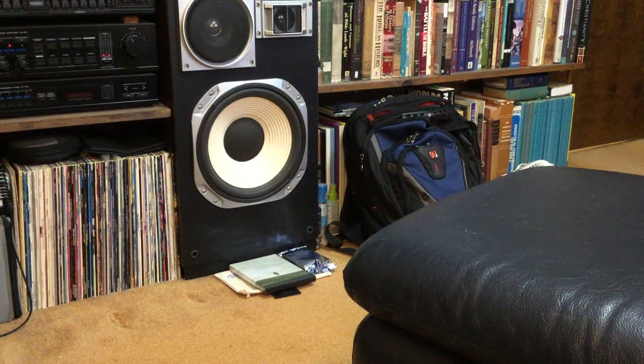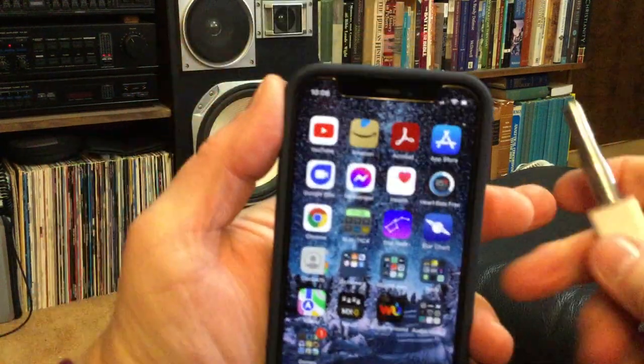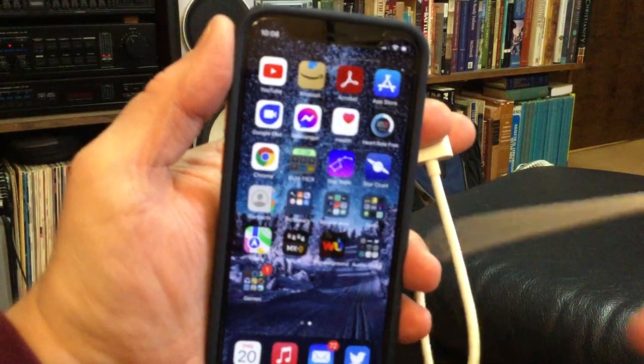Here's how to calibrate the NIOSH app on an iPhone using an external microphone and a standalone calibrator. The first thing I'm going to do is plug in the microphone. On my iPhone it seems to work best with the NIOSH app if you plug the microphone in first.